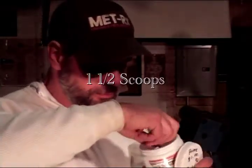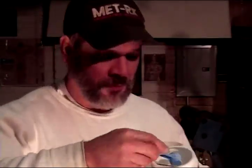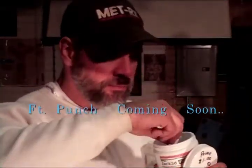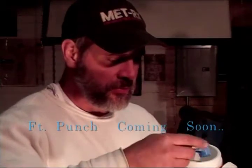We're going to do one and a half scoops — lemon lime flavor. Real small little scoops, little tiny, little bitty scoops here. And here comes the half. Approximately one and a half.